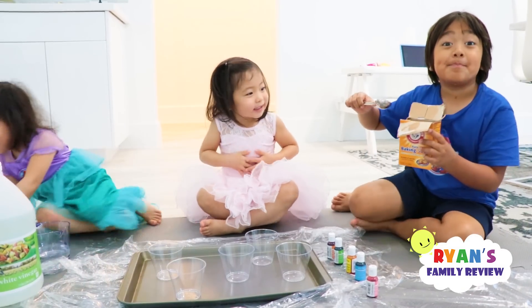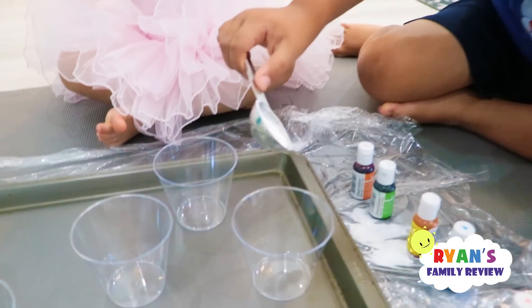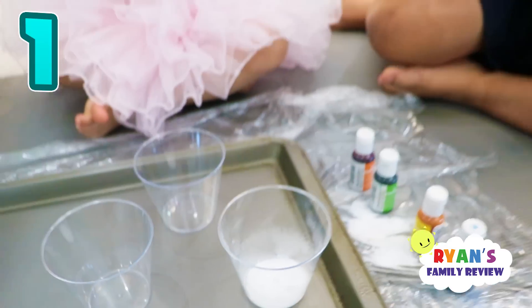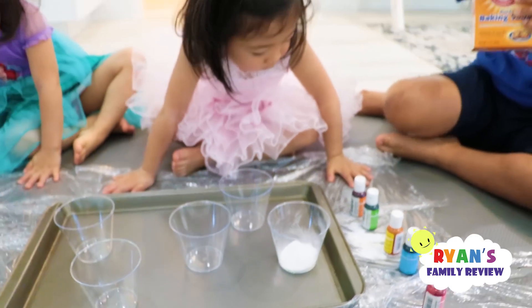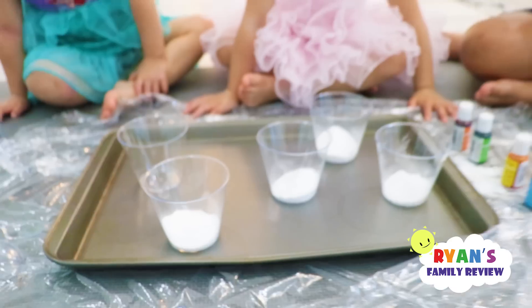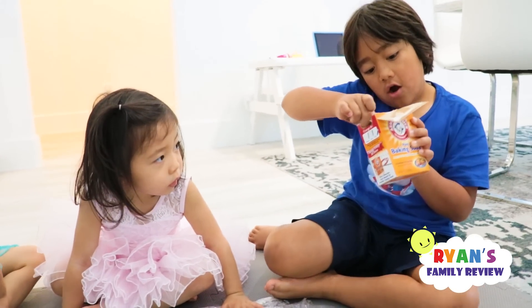First up, baking soda into each cup. Are you excited, Emma? Yeah! Whoa! One, two. Alright, we're going to put it into each of those cups. One more. Ryan's doing great. Good job, Ryan, putting baking soda.